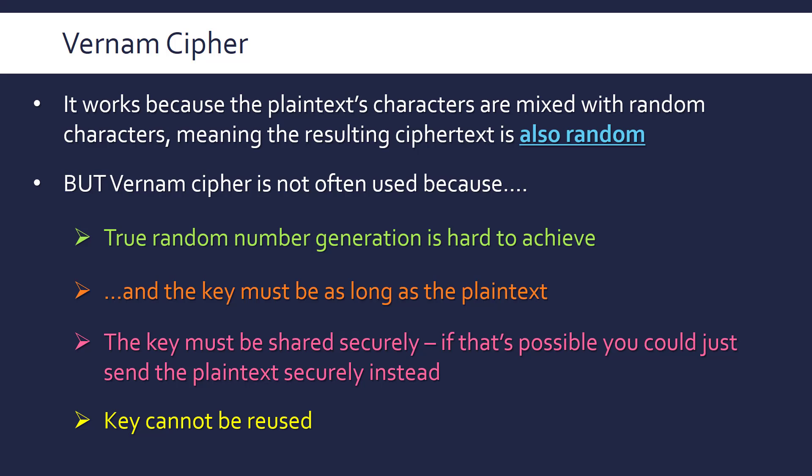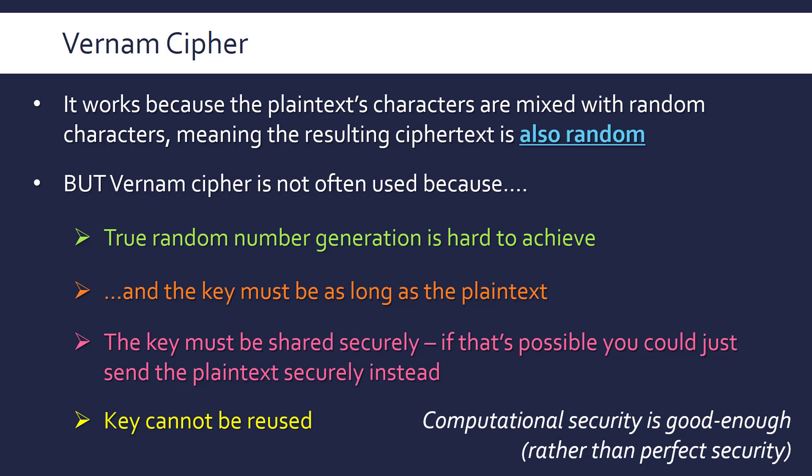The main takeaway from this video, apart from the method of the Vernam cipher itself, is that we have all sorts of encryption methods and some are better than others. The Vernam cipher is the best in terms of security, but because it has so many conditions it's not very usable in practice. For us, as both users and computer scientists, having a computationally secure encryption method is good enough for almost all cases — it's usually not worth all this hassle for only marginal additional security.